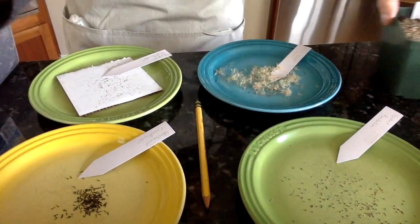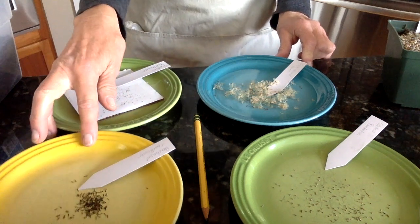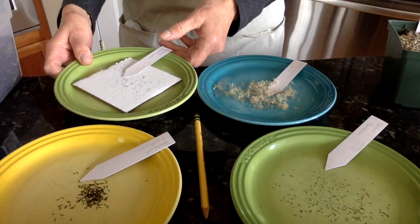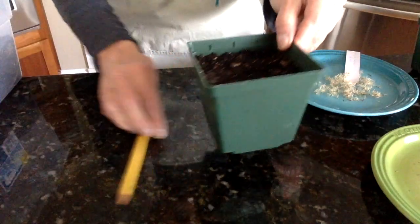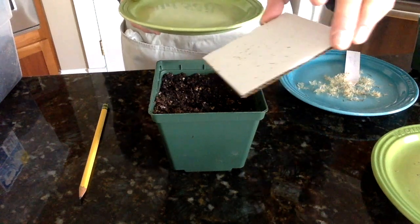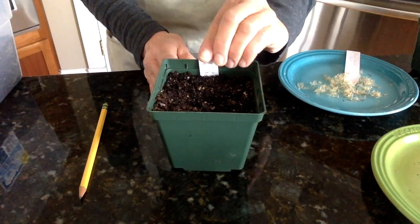I have my seeds ready to go — they're all different. Here I have flax-leaved aster, this is spotted vivom with very small seeds, black-eyed coneflower, and then there is the Scotch bellflower, which has miniscule seeds. I'm going to start by planting the Scotch bellflower because it's done a little bit differently from the others. I have my pot full of soil and I'll just sprinkle the seeds over the surface. What's unique about planting Scotch bellflower is that it needs light to germinate, so these seeds are not going to be covered. I'll put my tag in and I'm ready to plant all the rest.